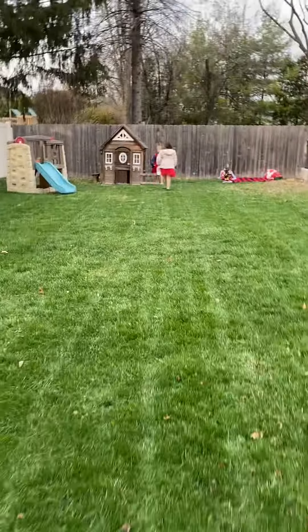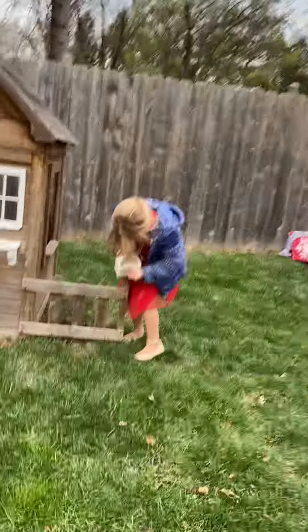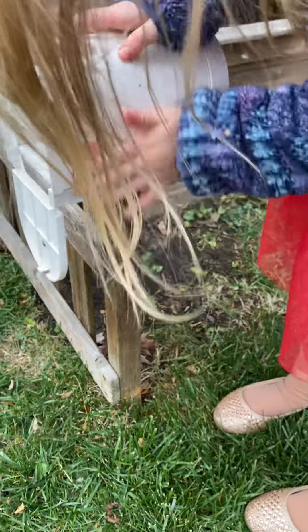This is our playhouse. Let me hold the phone, please. I'm just gonna hold the phone. So this is our mailbox that opens and closes — it's like a real one. When it's up, we pretend there's a mail man who comes, and when it's down, there's no mail.